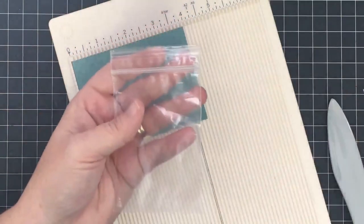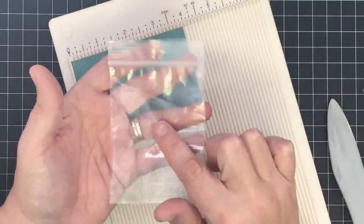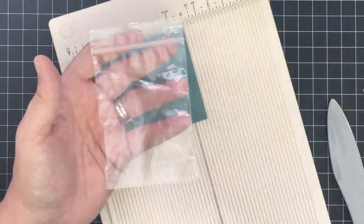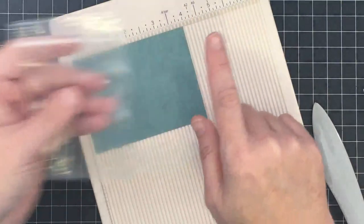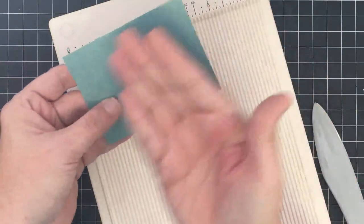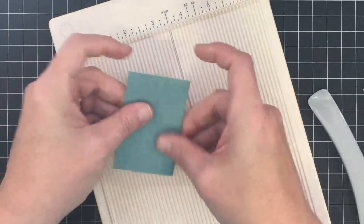Now let's assemble our goodie bag. This treat bag is about 3 by 4 inches and I get these on Amazon — I'll try to find a link and put it below along with the other supply links. I cut a piece of cardstock that is the width of the bag by 4 inches because I want it to fold in half at the 2-inch mark, so I score it at 2 inches, fold that in half, and crease it.